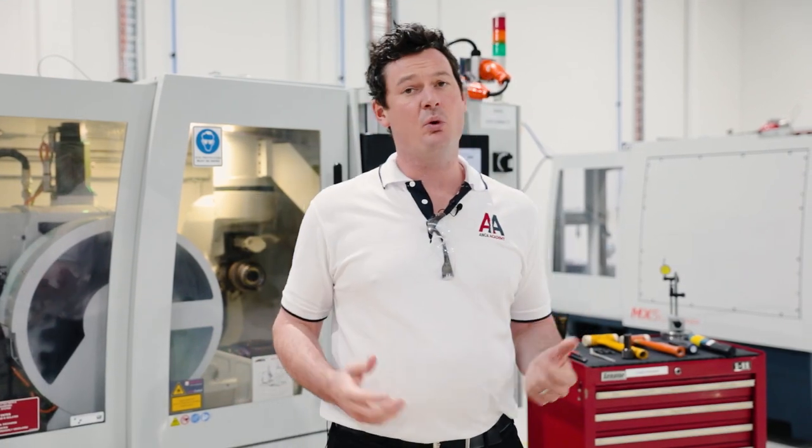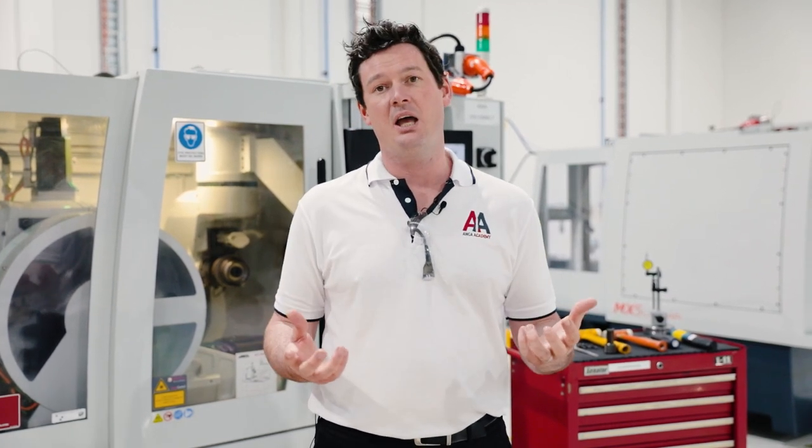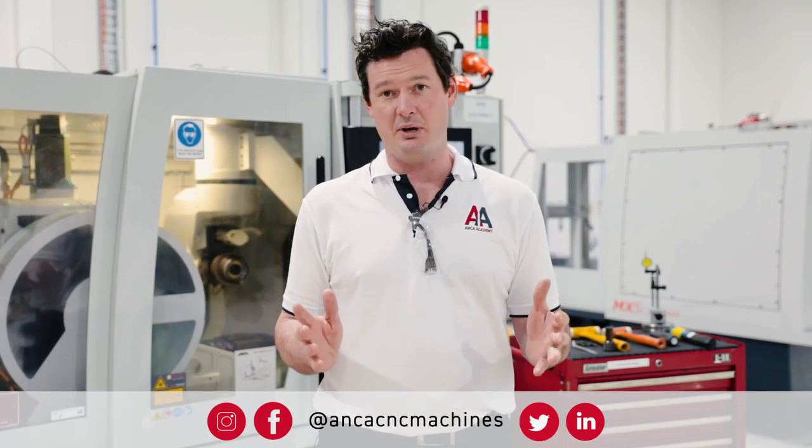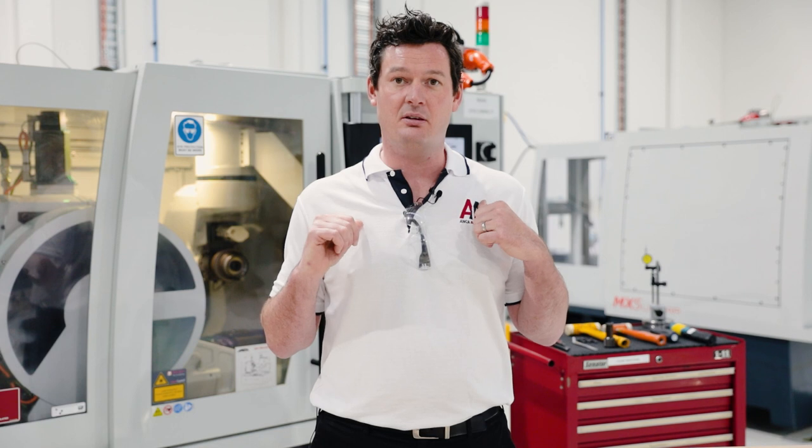Thanks for watching this episode of the Anchor Academy. Whether you're new or experienced with Anchor machines, I hope this gave you some tips and tricks on how to use your machine more effectively and how to do a quick walk-around to make sure everything's good before you go. Remember to contact us through social media or comment below if there's anything you'd like us to cover on the Anchor Academy. I've been Tom Nathan — happy grinding.